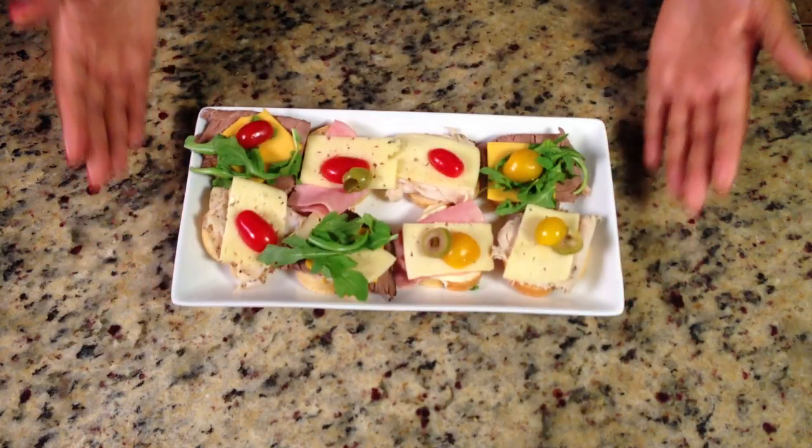Hi, I'm Tootie Wilson for Tootielicious, which you can find online. Today I'm going to teach you to make easy canapés.